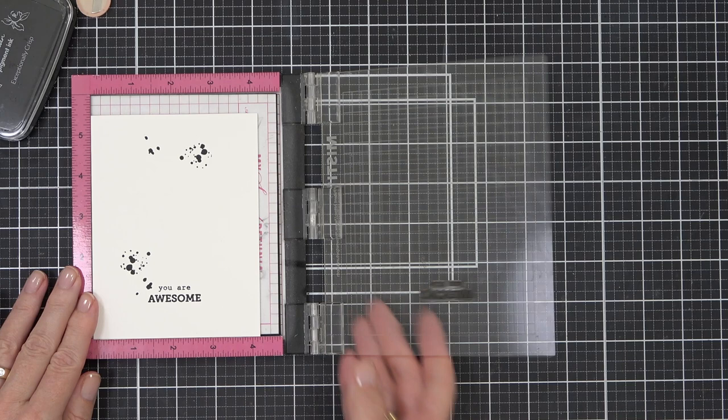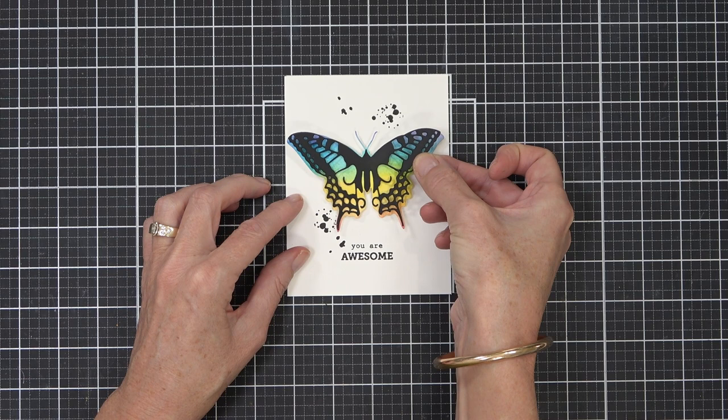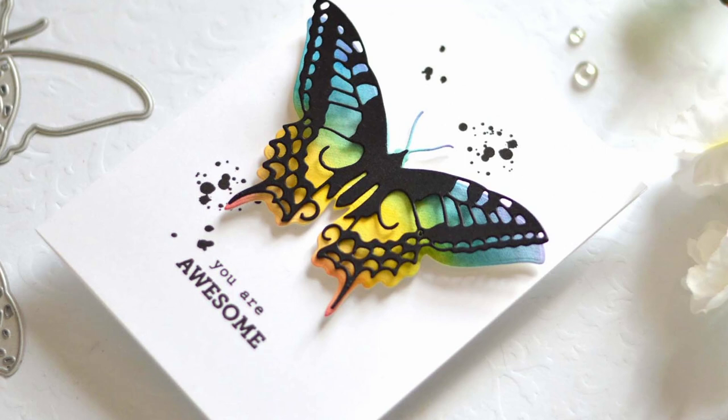I just grabbed a beautiful plain kind of font sentiment from the Crystal Frames stamp set and used some obsidian black ink to stamp that out, and then I just popped up my butterfly on the front of the card. How gorgeous is that watercolor rainbow butterfly?